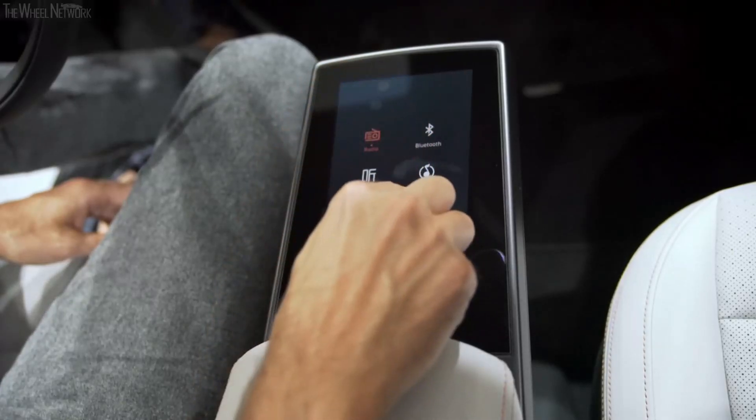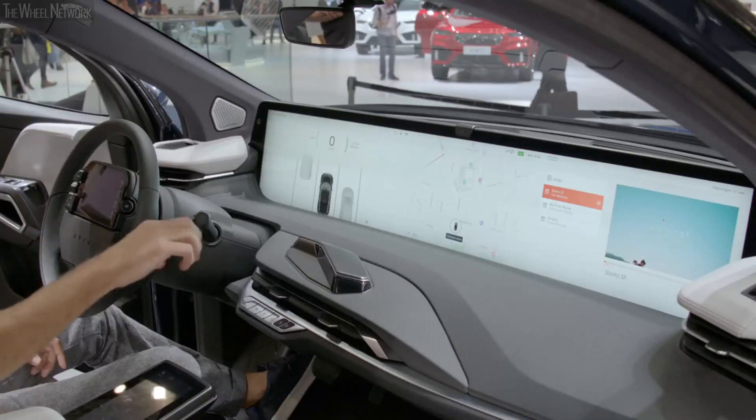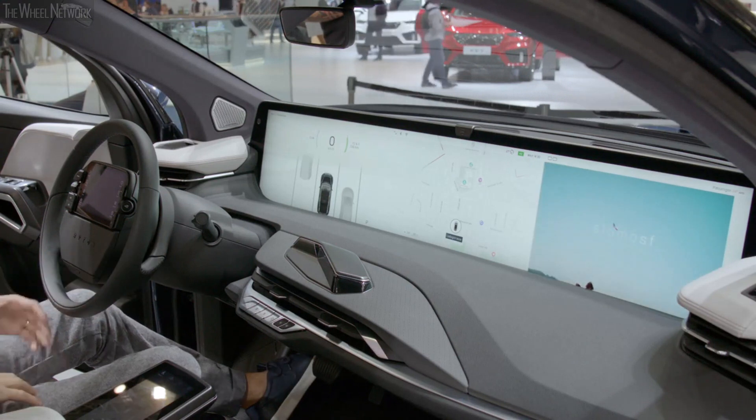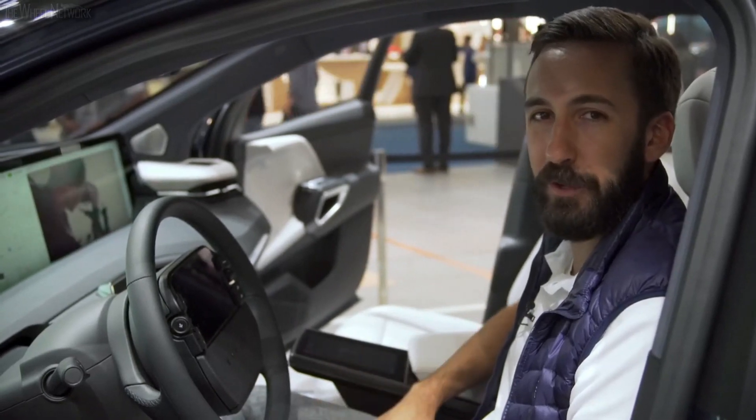And if I pull up video, I can start a video and then take that from a small screen to full screen view. Thanks for stopping by, and I hope you enjoyed the tour.